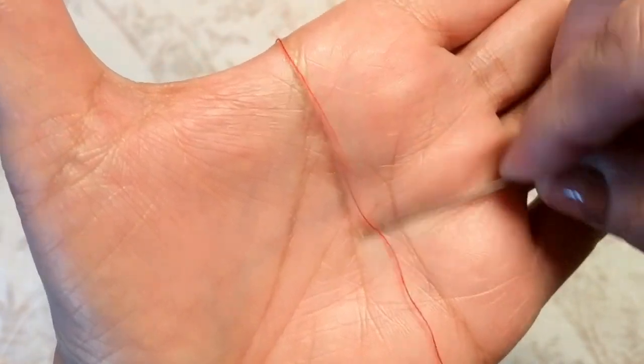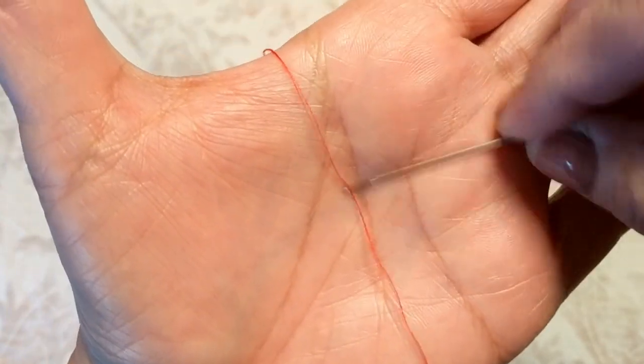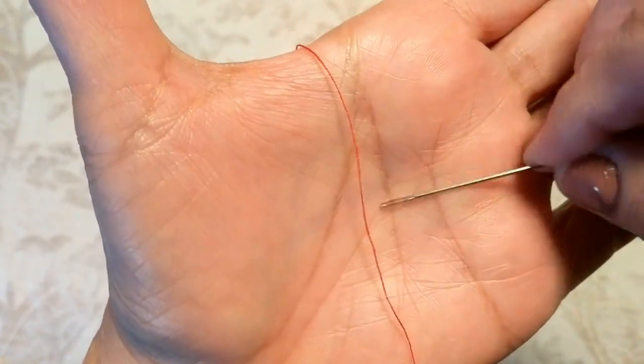So I tried this hack and at first, as you can see in the video, I couldn't get it to work. The premise is that you're supposed to put the thread in your hands and rub the eye of the needle vigorously over the thread.